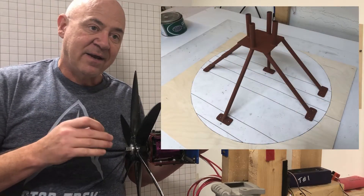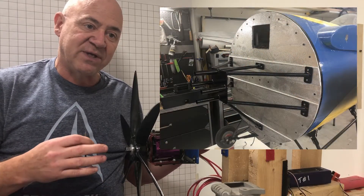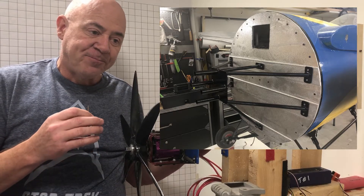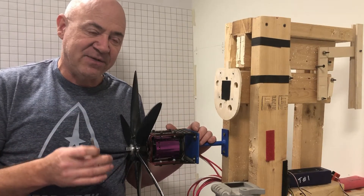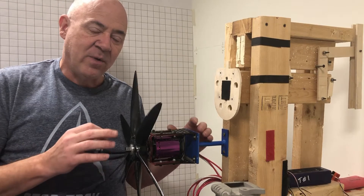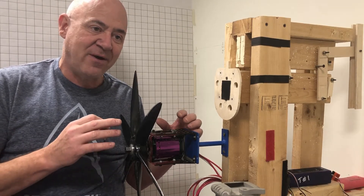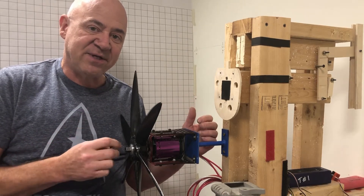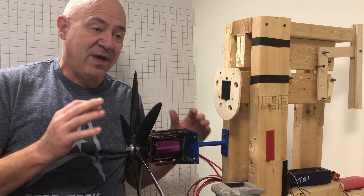A couple of people sent me private messages saying it wouldn't work, and one person posted that they thought the metal would start to crack. I get really sensitive to people making statements that are totally unqualified. I don't care if you're a metallurgist or have a PhD in engineering — if you haven't physically done it and tested it yourself, it doesn't count to me. I test just about everything I do.